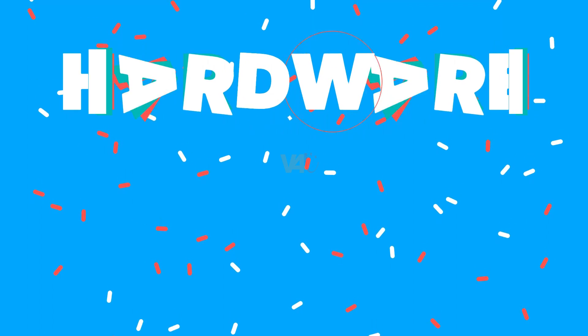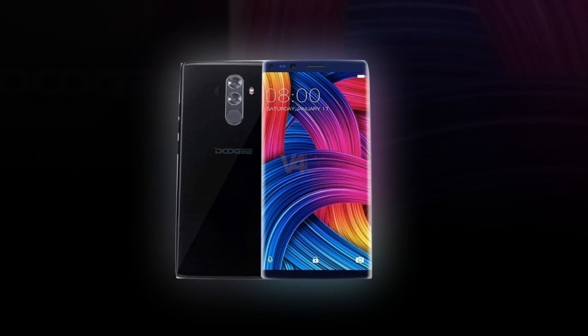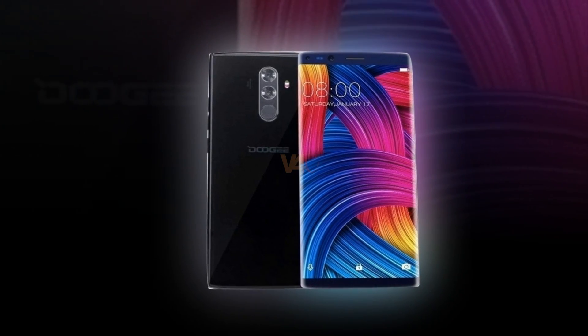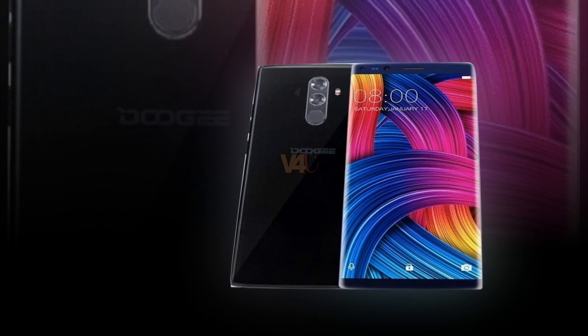The smartphone is backed by a non-removable Li-ion 4060 mAh battery. The Doogee Mix 2 hardware and software is powered by a Helio P25 chipset, 6GB of RAM, running on Android 8 Oreo operating system.